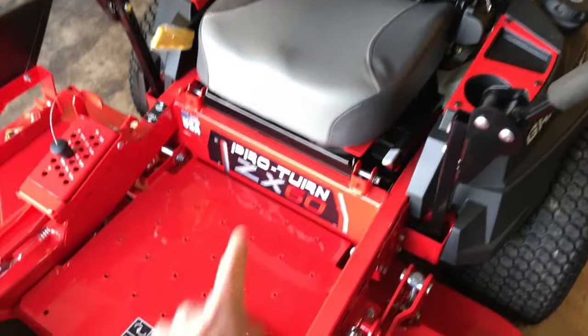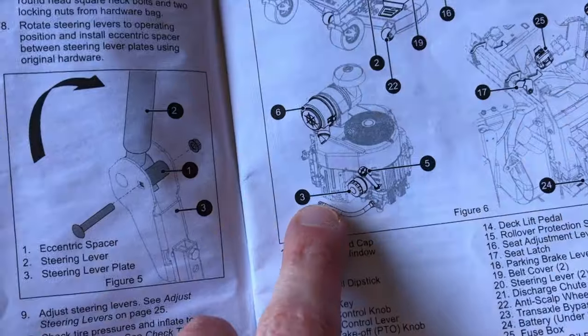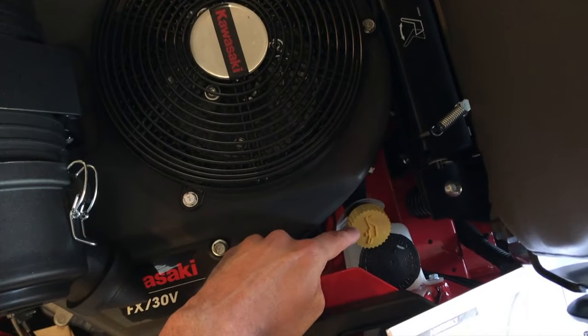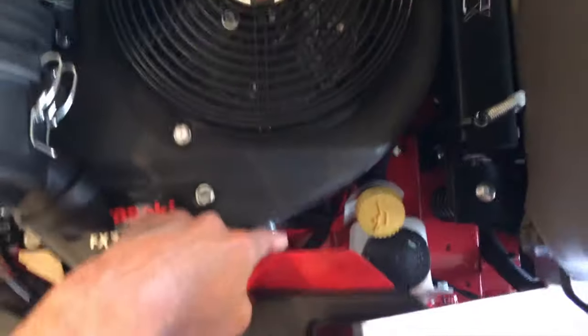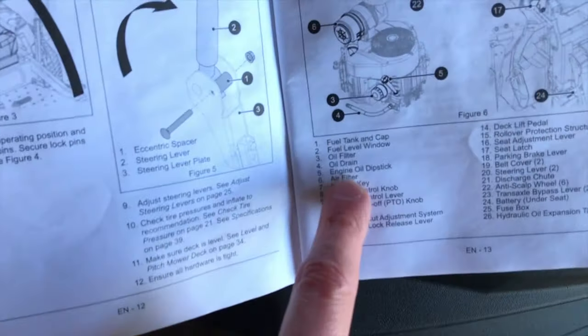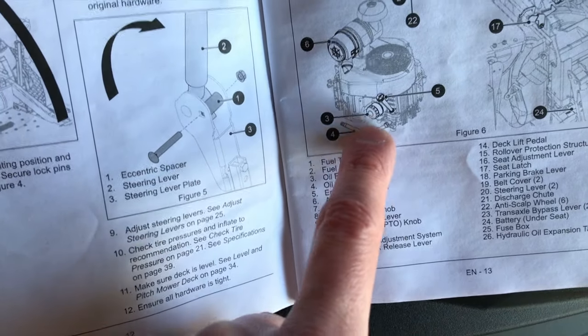Number three is your oil filter. Looking at the engine, the oil filter is right here. By referencing number five — the engine oil dipstick — just to the left of that down below is your oil filter. Number four is your oil drain, which is the drain just below your filter, and number five is your engine oil dipstick.